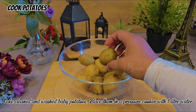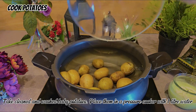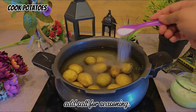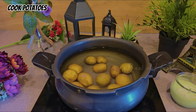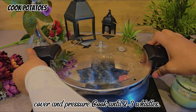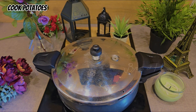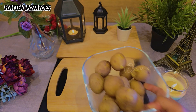Take cleaned and washed baby potatoes and place them in a pressure cooker with 1 liter of water. Add salt for seasoning. Cover and pressure cook until 2 to 3 whistles. Potatoes should be tender but not overly soft — overcooked potatoes may fall apart when pressed.